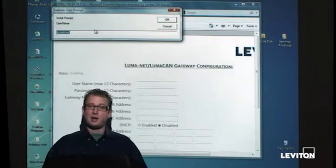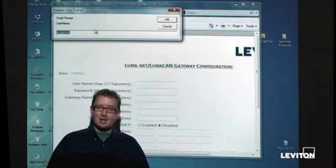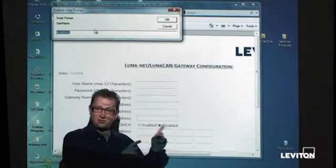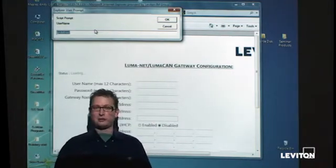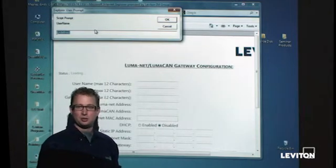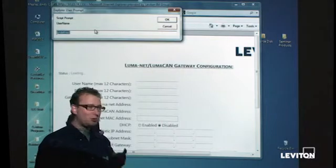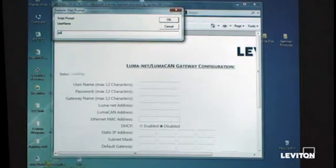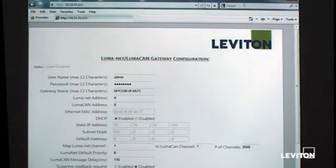Andy has connected his computer to the gateway and typed the IP address found on the front of the gateway into his web browser, which brought up the configuration screen. The first thing you see is a username box. The username is 'admin' and the password is 'password'. Once inside the unit, you can make adjustments — including changing the username and password. Those credentials can also be found in the manual.